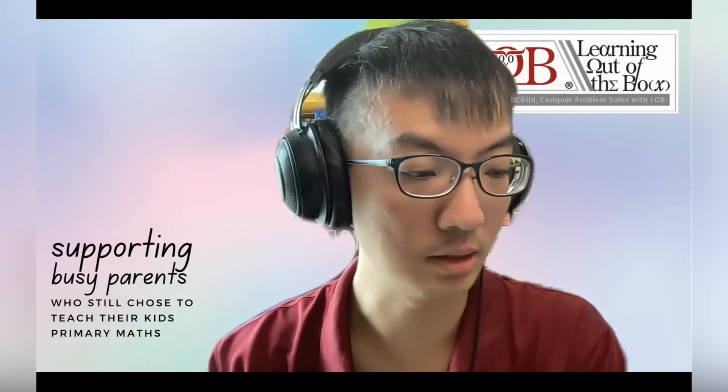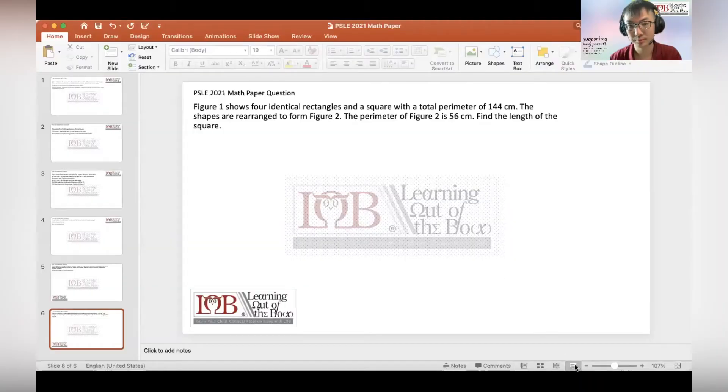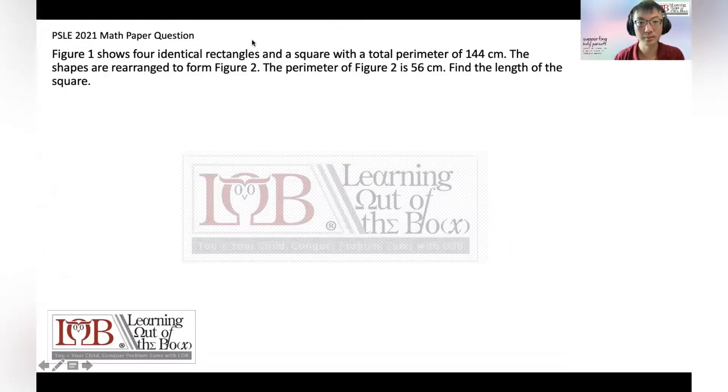Hi, this is Coach John here from Learning Out the Box. This video is especially for our LB kids — some children texted me that they wanted to know the solution even though PSA is already over. Okay, so here goes. A disclaimer: three kids are running around me, two of them very noisy, so I'm trying my best to stay focused. Don't judge me.